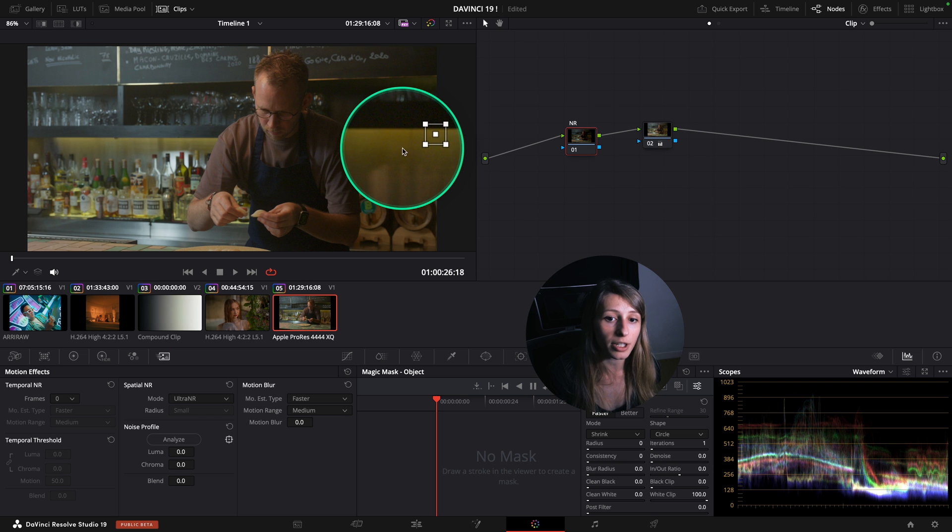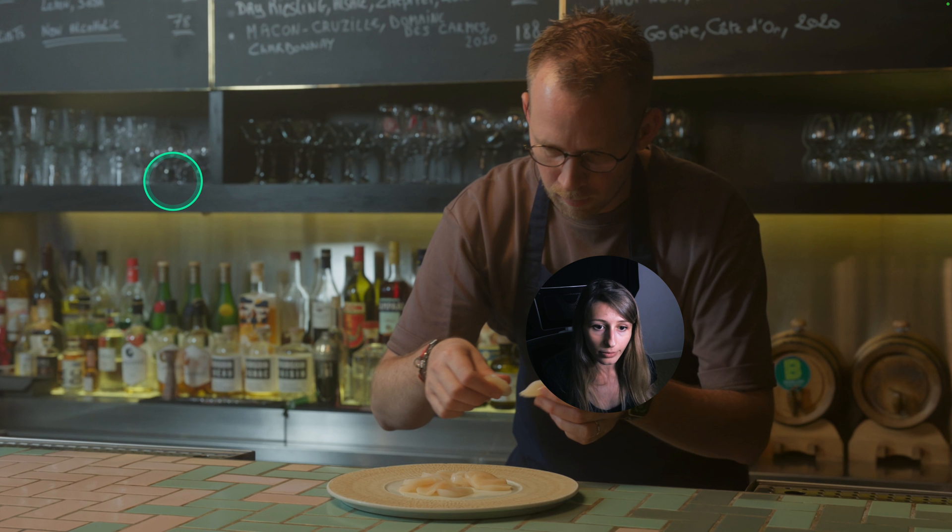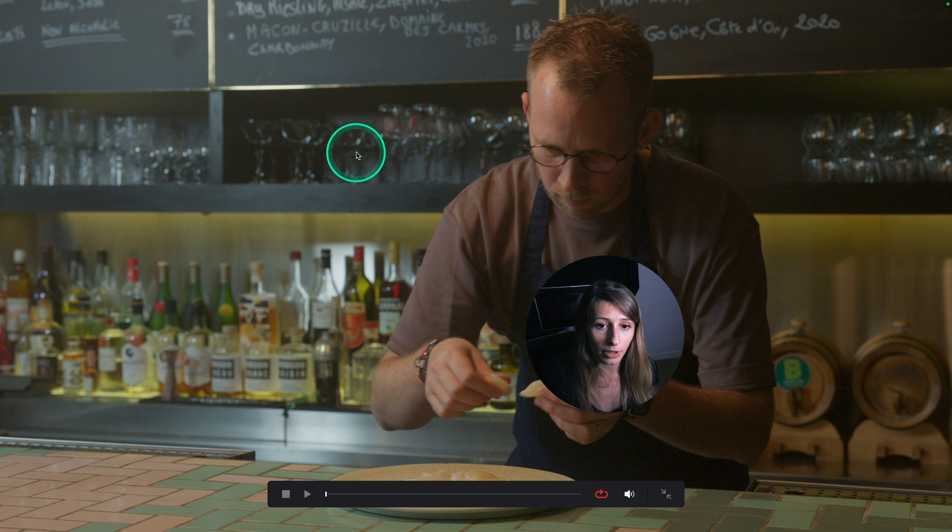So maybe I'm going to leave it as it is over there. When I analyze it - this is before, so I can see a lot of noise - I don't know if you're going to see it on YouTube.